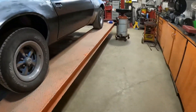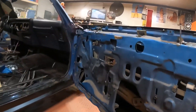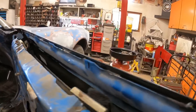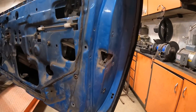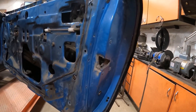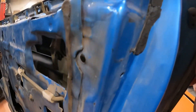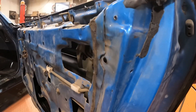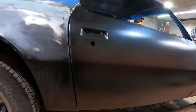I'm also taking out the door latch and the window track. It's pretty gross in there. I didn't finish tack welding on this side, and the passenger side did turn out by far better than the driver's side. But this body line here is something I need to address.